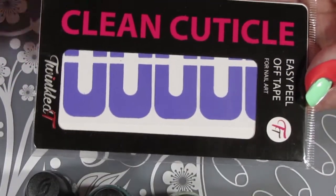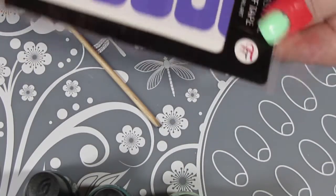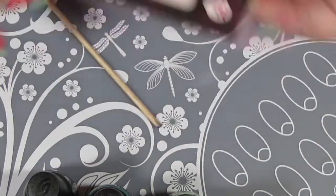To keep my cleanup to a minimum, I use this clean cuticle product — I get mine from Twinkle Tea, but there are other places that sell it as well. I can't use liquid latex, so this is the best option for me.